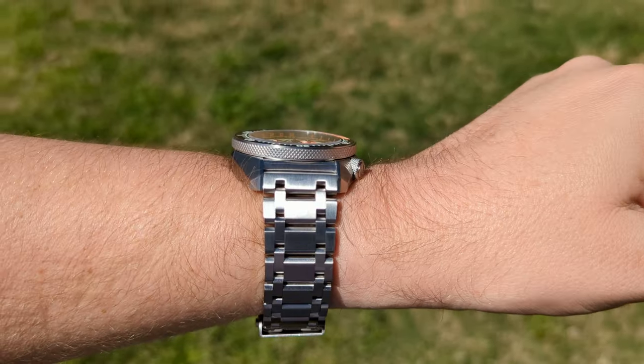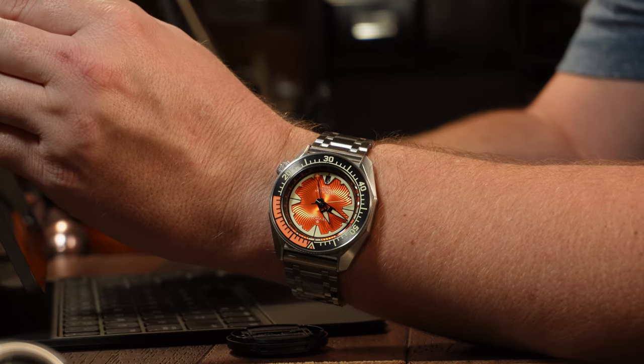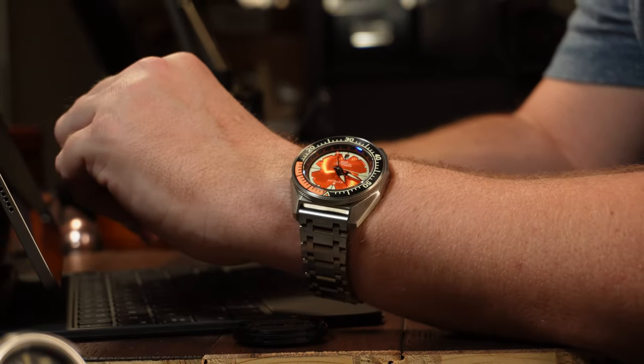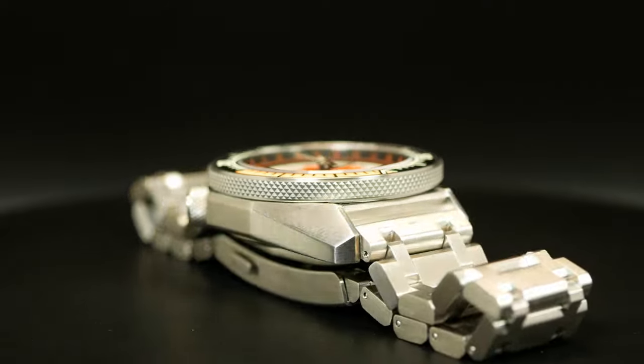It is comfortable and fairly balanced on its bracelet, albeit with a pretty hefty, solid feel at around 170 grams, give or take a link or two. And due to the design, I think it looks really thick, but at 13.5mm it's not overly thick.